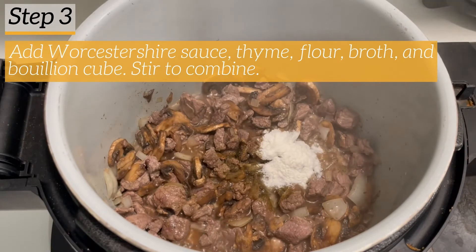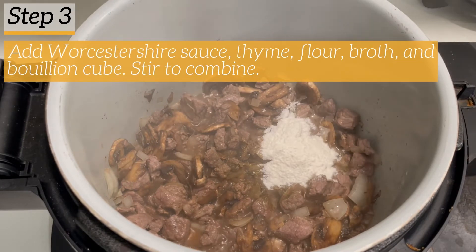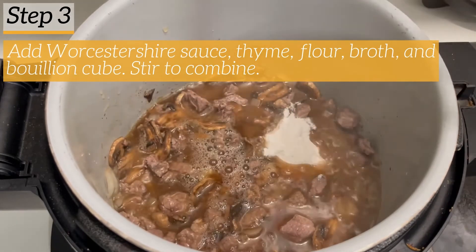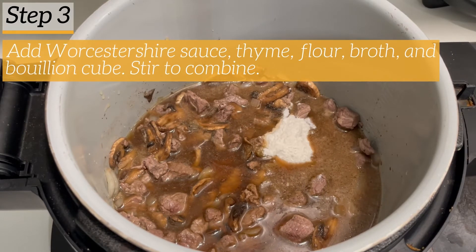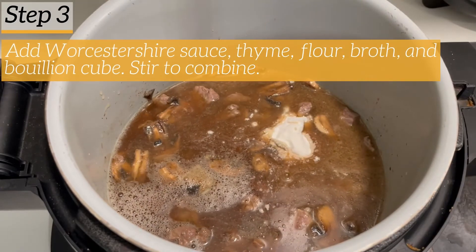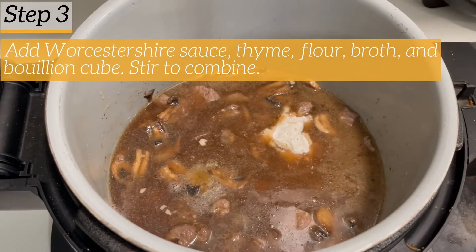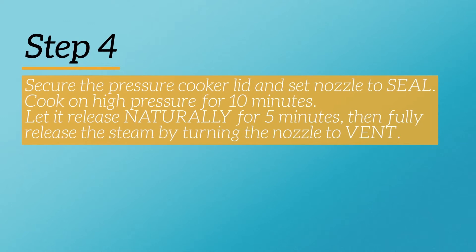I'm going to add in my flour and then the broth as well, and once we get all this added in we're just going to stir it up so it's nicely combined. When you get done with the pressure cooker, the beef is going to pretty much melt in your mouth — it tastes kind of like a roast, really good and not tough at all. My kids love it, which is a win. I'm adding in the bouillon cube, stirring it all up, then securing the pressure cooker lid and setting the nozzle to seal.